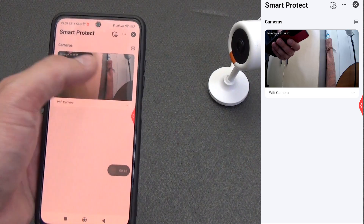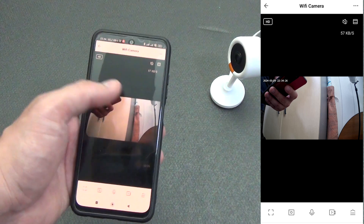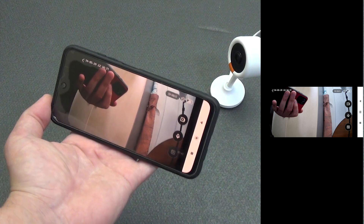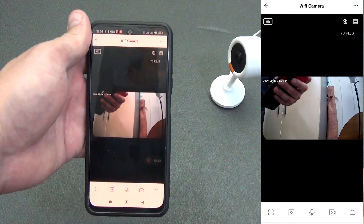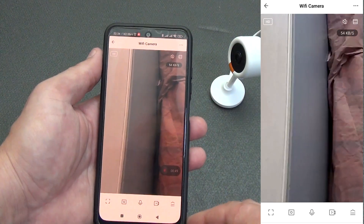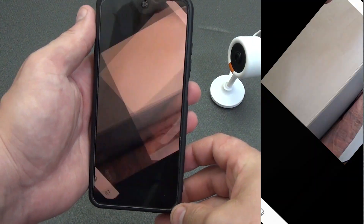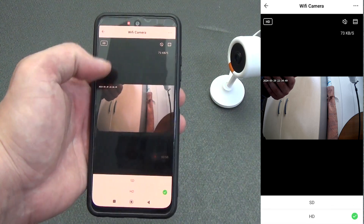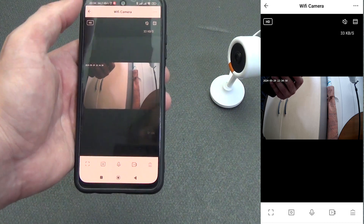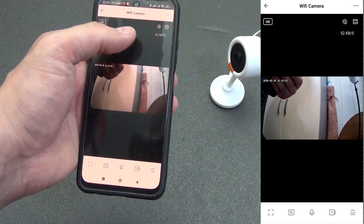Here you can immediately view video from cameras and manage security and alarm modes. Inside the plugin, the image from the camera is displayed immediately. Turning the smartphone to landscape mode automatically stretches the picture to fill the entire screen — convenient for more detailed viewing. You can also zoom in with two fingers, which works in both landscape and standard orientation. At the top you can select the quality of the transmitted image — HD or SD — which does not affect recording to a memory card or the cloud.